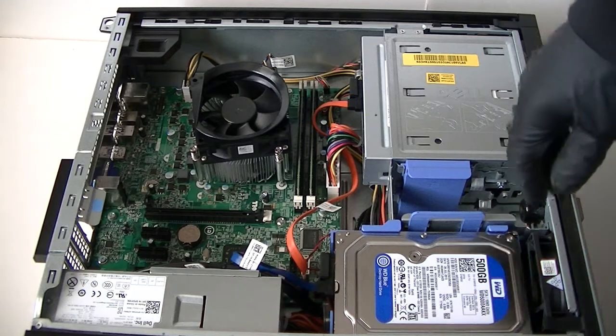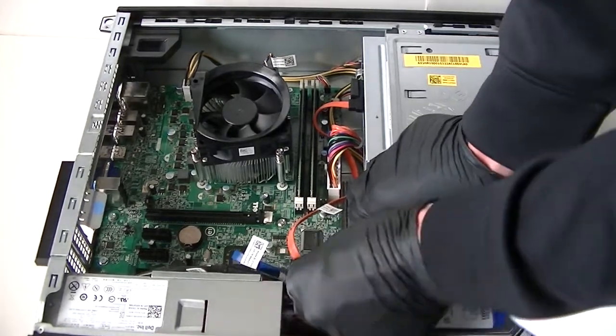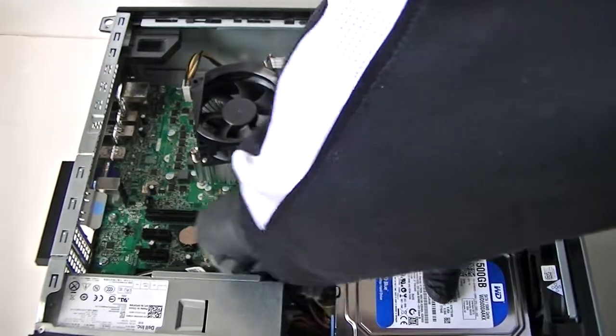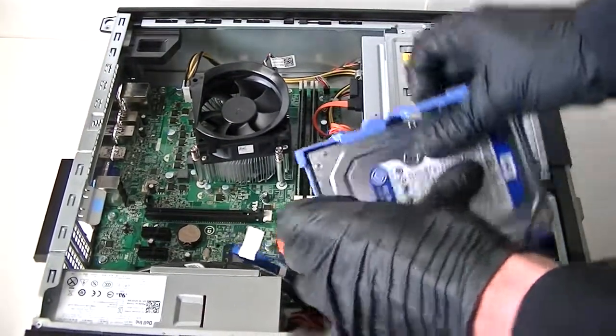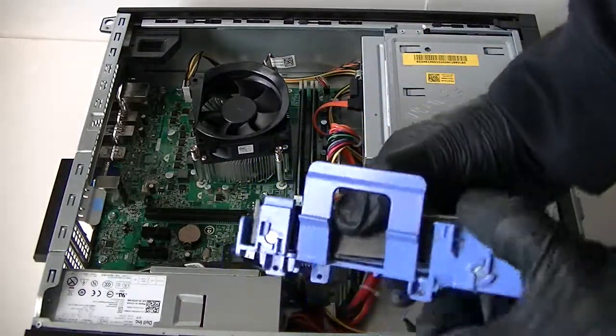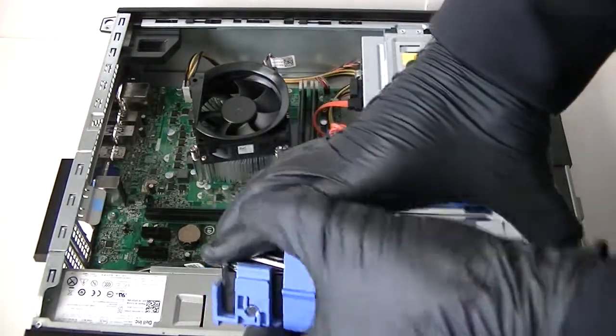First I'm going to remove the hard drive. Remove the SATA cable and power — press the clip right here to remove it. The caddy comes right out of the plastic caddy; just disconnect the clips right here, press it gently and it moves. The hard drive comes out really easy.